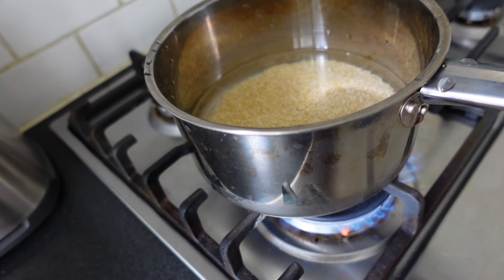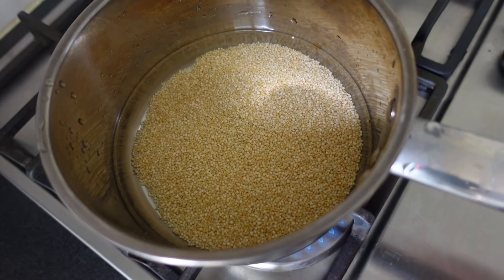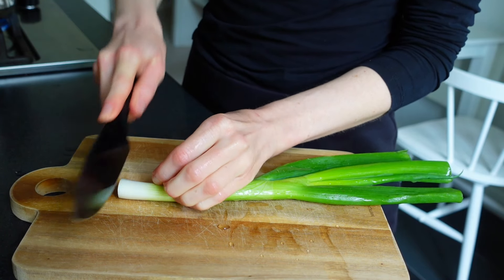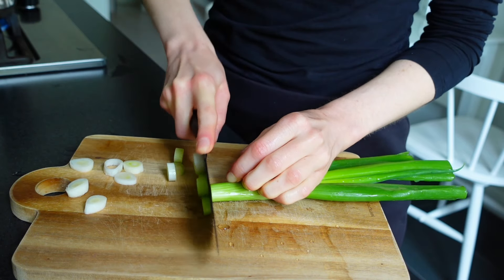Then it was time for dinner and I was going to make a quinoa, tofu and chickpea mix with avocado dressing. I cooked the quinoa, chopped some scallion and cooked them in a skillet with some water. You can also use olive oil if you prefer.